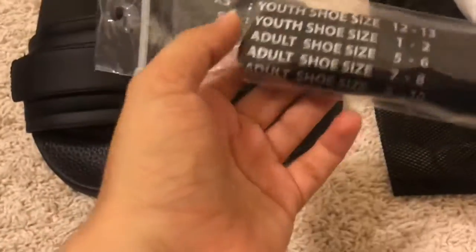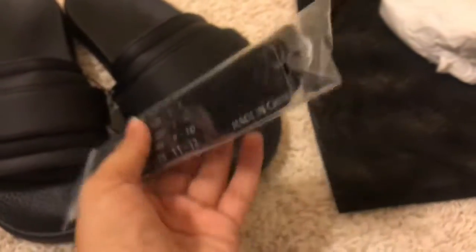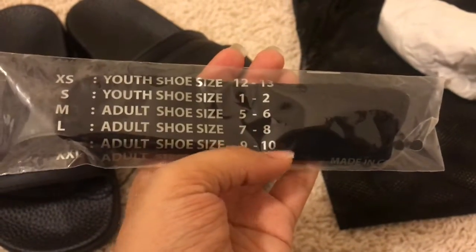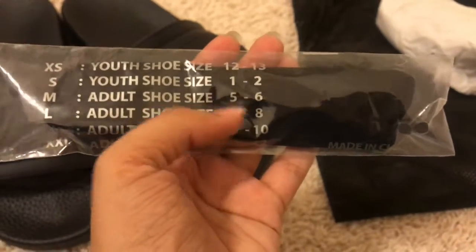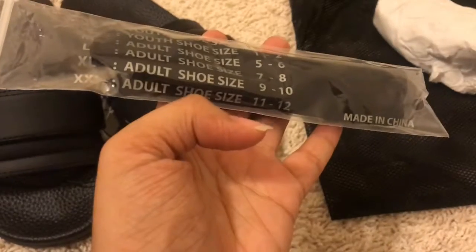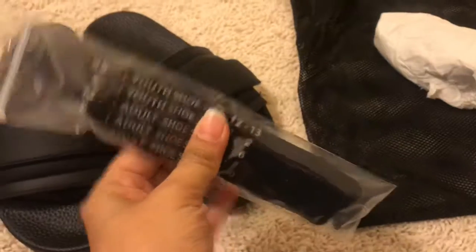They do come in different sizes. So they come in extra small, which is size 12 to 13. Small is 1 to 2. Medium is 5 to 6, which is what I have right now. Large is 7 to 8. Extra large is 9 to 10. And extra extra large is 11 to 12.